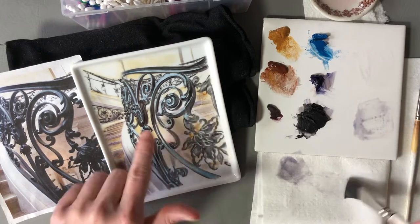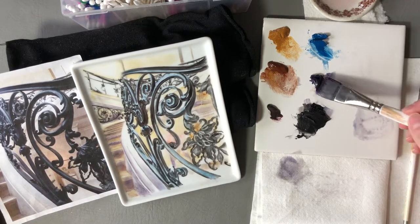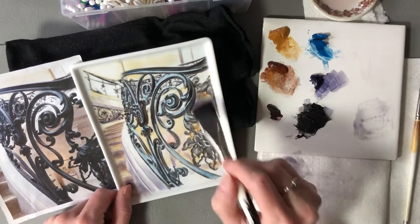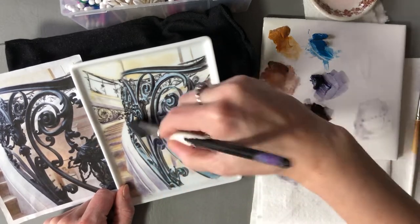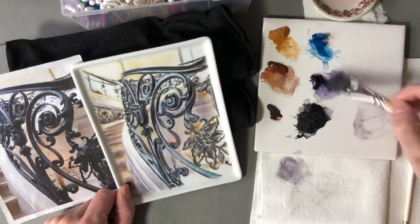I'm going to paint what's behind the wrought iron. I always paint from the back to the front. I'm going to use a little bit of blue violet on this yellow and it'll create gray. We want the background to be cooler in the gray family than what's on there already — the yellow is too warm.